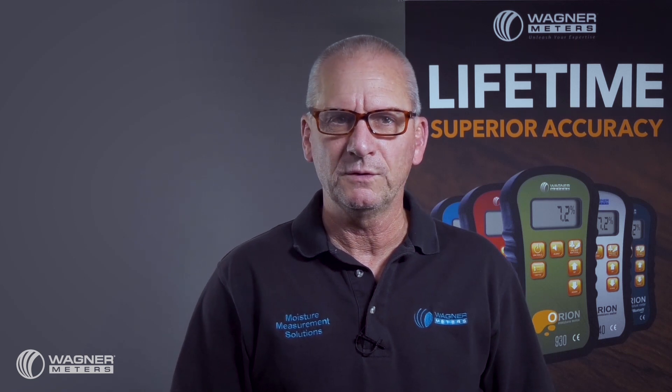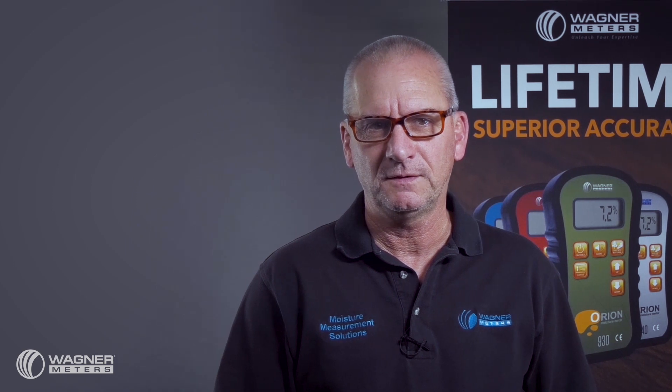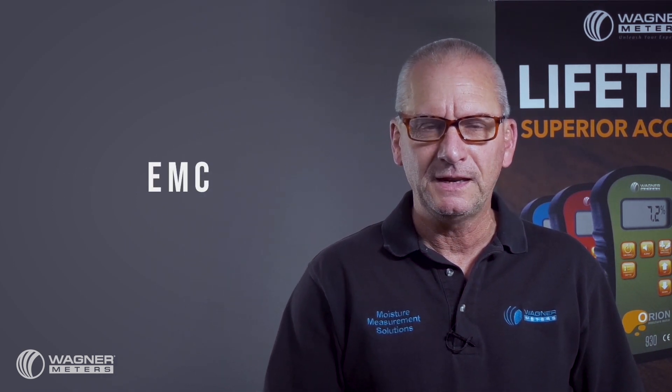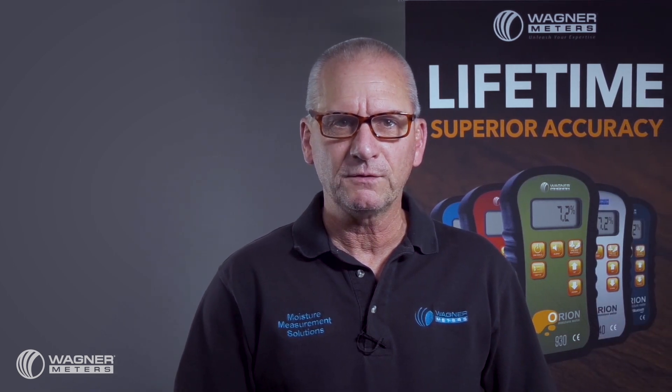This is Ron Smith with Wagner Meters. You may have seen or heard the term Equilibrium Moisture Content, otherwise known as EMC. Simply put, Equilibrium Moisture Content is the moisture level where hygroscopic materials such as plywood,